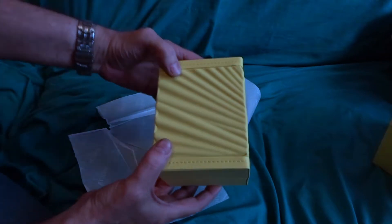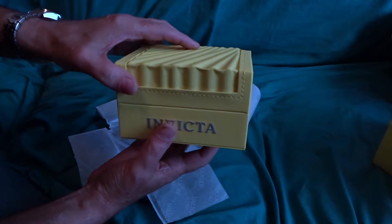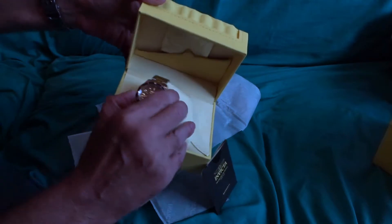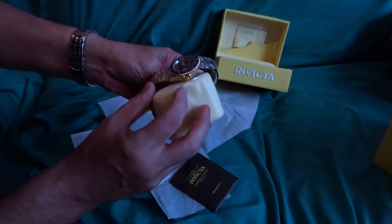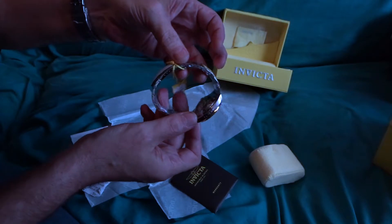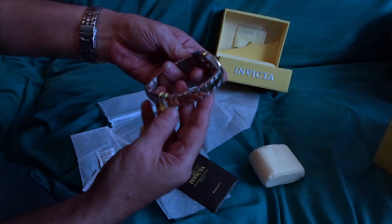Quite cool, that. Invicta. Here we go. Oh my god, it's bright. It's not on there, though — it's not good. Might do it cool. It's sticking heavily. It's got plastic all over it.